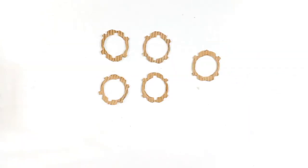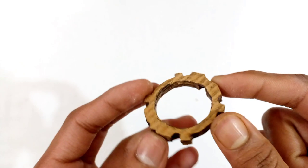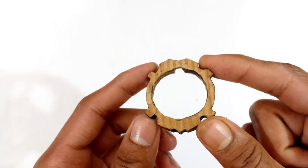Now I will make the one disc. To make it, as you can see, I have cut five cardboard templates almost like the shape of the one disc. You have to stick all these cardboard templates together with glue. After sticking all the cardboard templates together, the body of the one disc will look like this, as you can see.